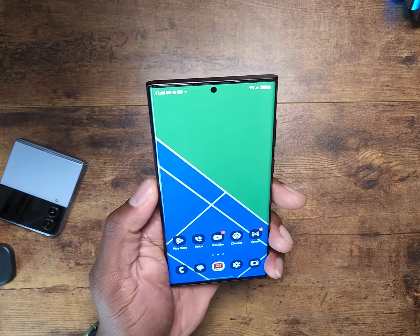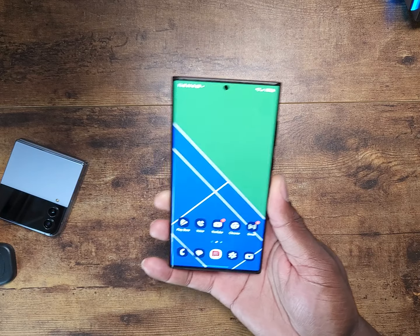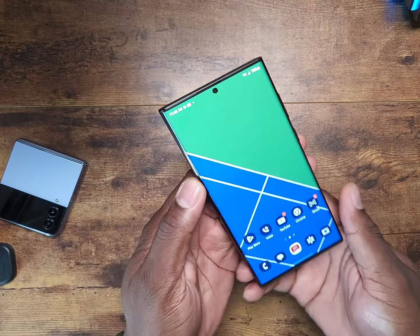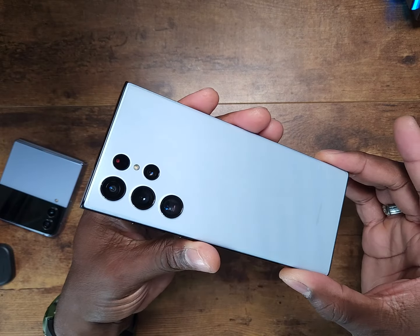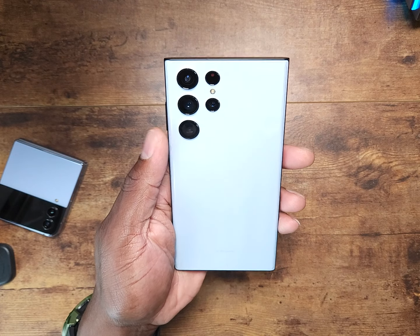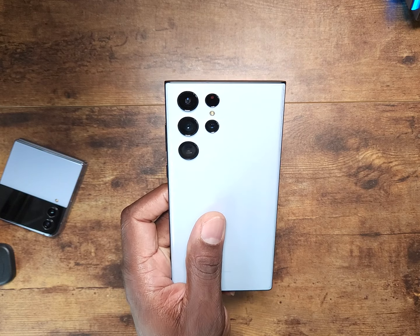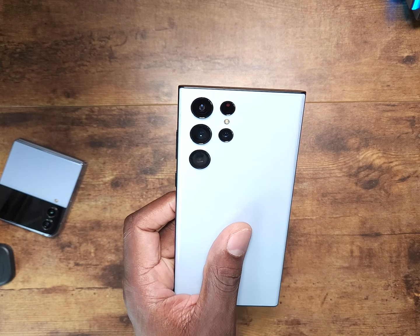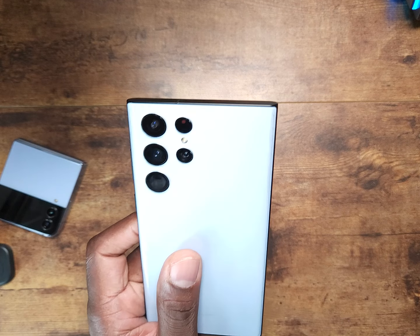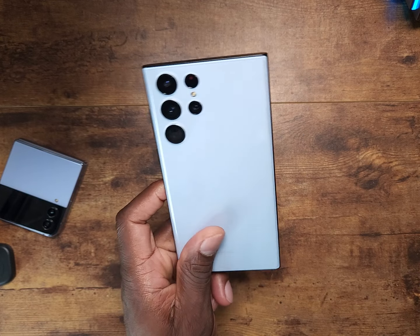I made a video recently talking about how the S23 Ultra is pretty much the same as the S22 Ultra, and some of you really got heated. What I was talking about is: as a creator, does this going to look the same? Obviously. The internals will be the latest Snapdragon version, they'll talk about how it's so much more powerful, how it's got a 200 megapixel camera and you can zoom in and shoot the moon — all this other stuff people really don't use on a regular basis.